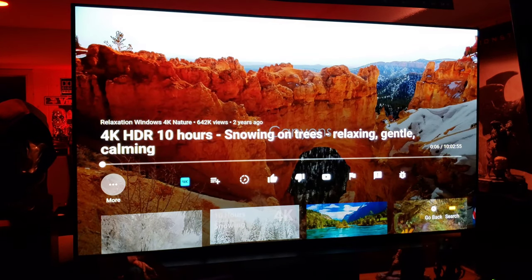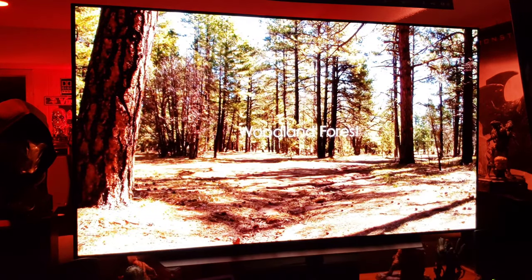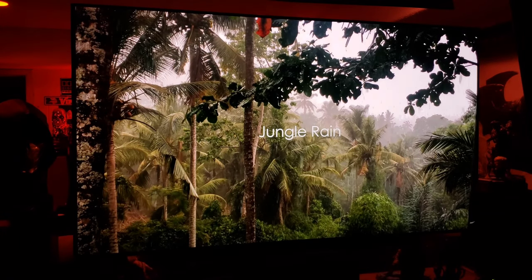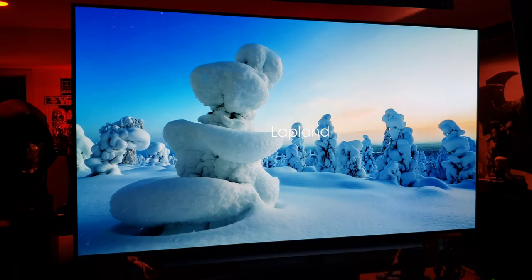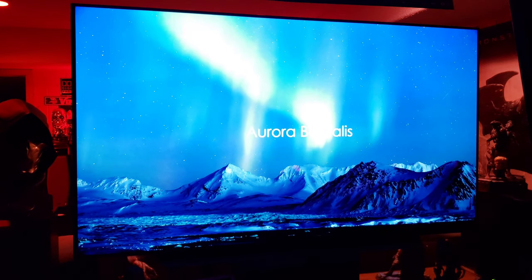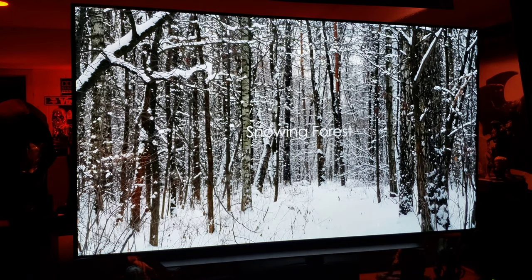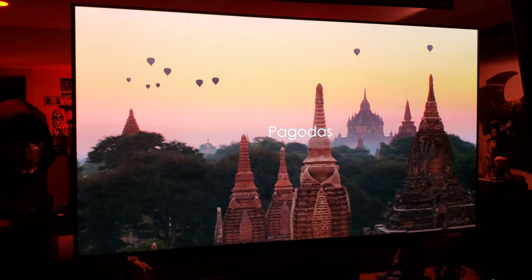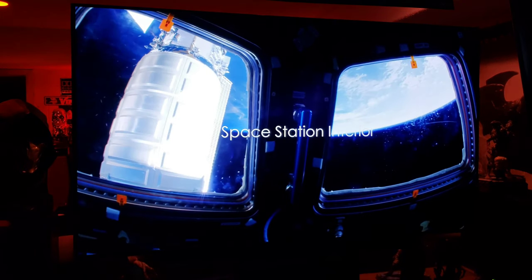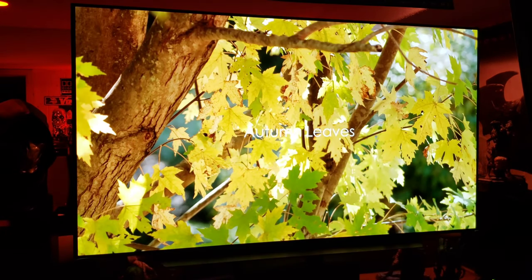Let's make sure we're in 4K here — yeah, we are. Every one of these scenes looks like you're there in real life. Very nice.